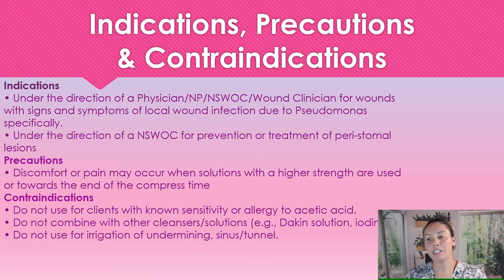Just some contraindications: we're not going to use this if somebody has an allergy to acetic acid or white vinegar. We're not going to be using this in any combination with other solutions — Dakin's solutions or iodine. In wound care, even when using antimicrobials, we want to stick to one. And we're not going to be using this for irrigating undermining, sinuses, or tunnels.